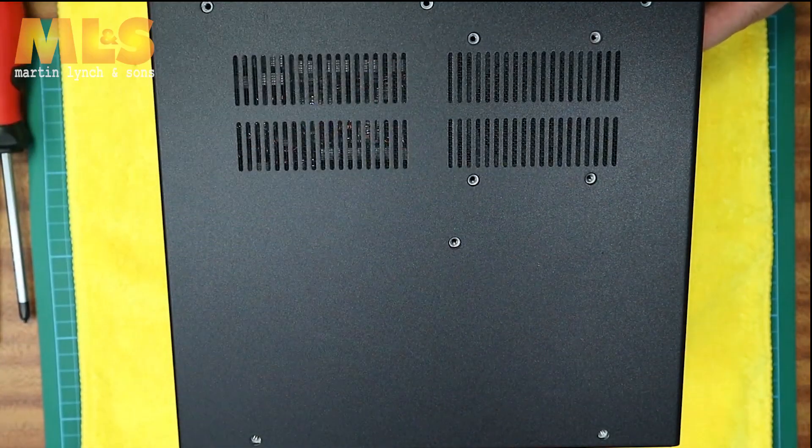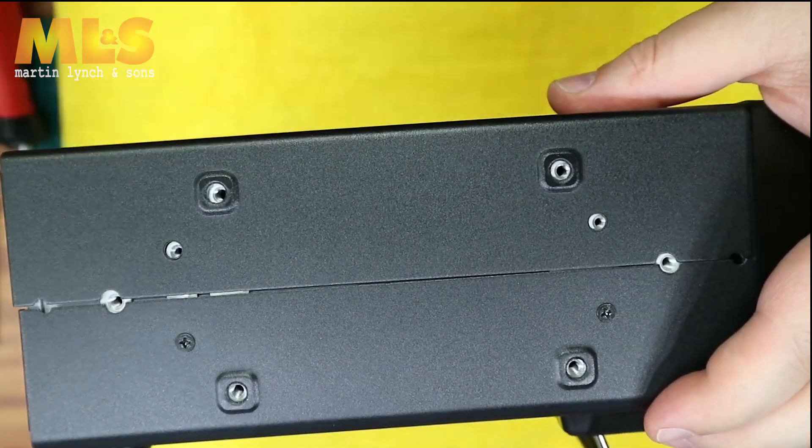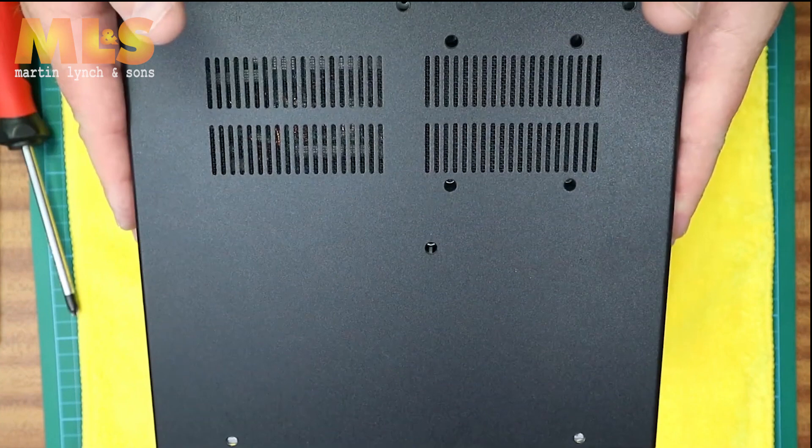Locate the 14 screws that hold the lid down and remove them. Carefully remove the lid.